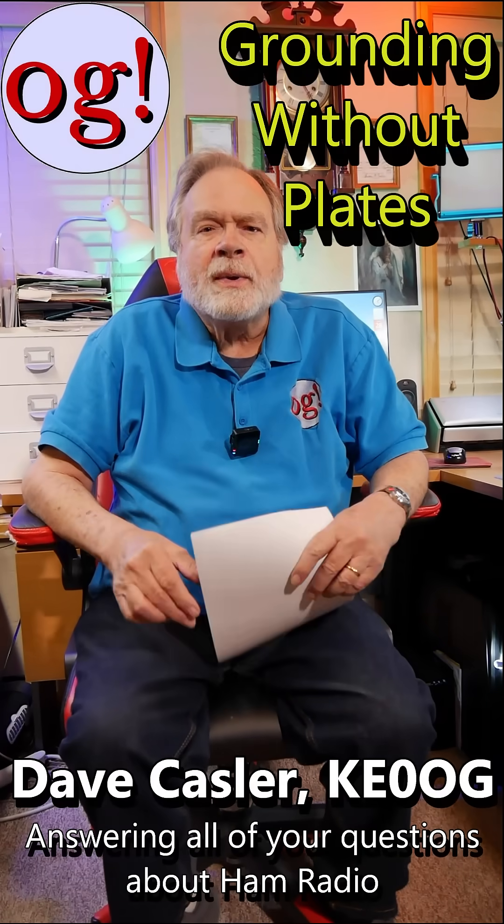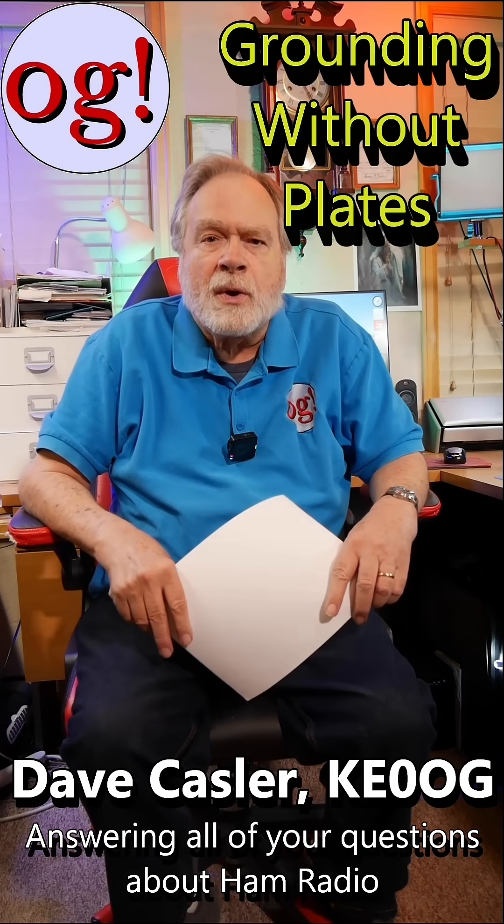Hi, I'm Dave Kassler, Amateur Radio Call Sign KE0OG, and this is Ask Dave. We're answering comments here. This is a comment from Douglas V Amateur Radio and More on the Alpha Delta Transit Trap Lightning Surge Protector, which was video number 61.